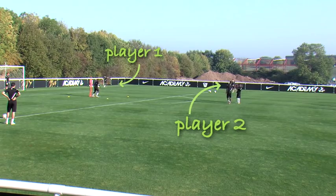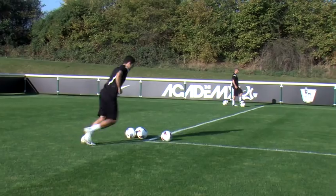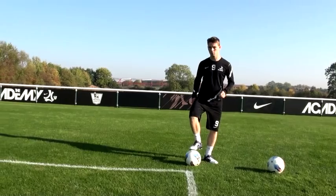Basically the set-up for the four-way finish is four players on each corner of the 18-yard box with a number of balls. And you need a striker in a five-yard by five-yard box outside of the penalty spot.